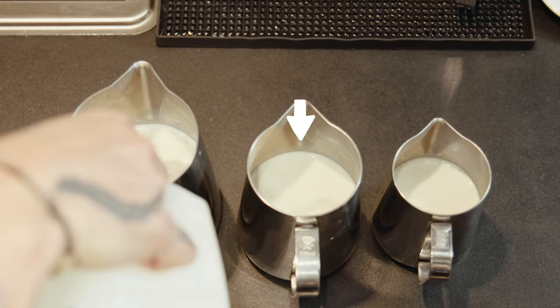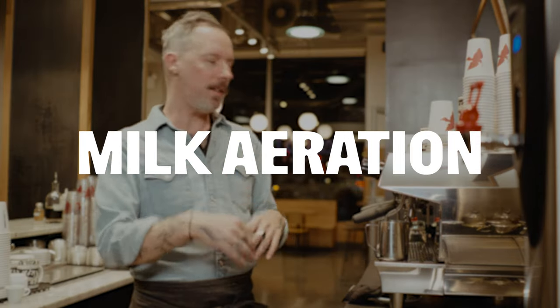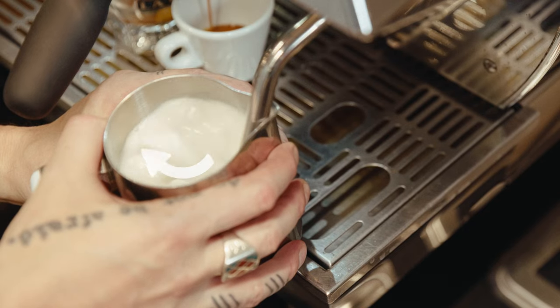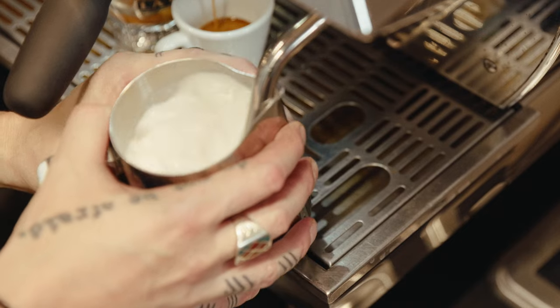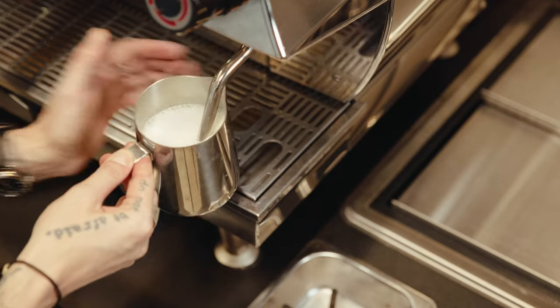You want to fill the milk up to about the bottom of the spout. First you're aerating or texturizing the milk — what we do is push the milk around into a whirlpool, stretching it. There's a hissing crackle sound as we stretch the milk and add more volume. Once we have the volume to where we'd like it, you submerge the wand all the way into the milk and it continues into a whirlpool. Once it's too hot to handle, your milk's probably pretty much done.